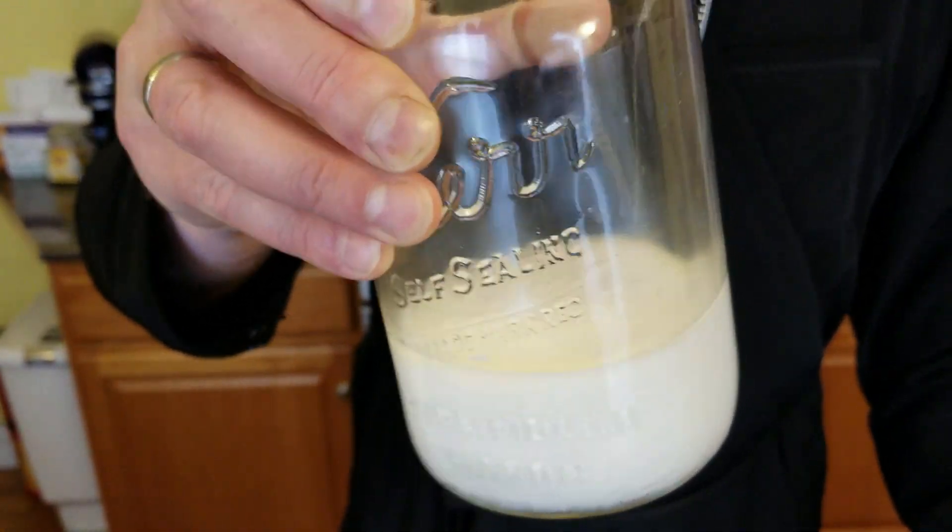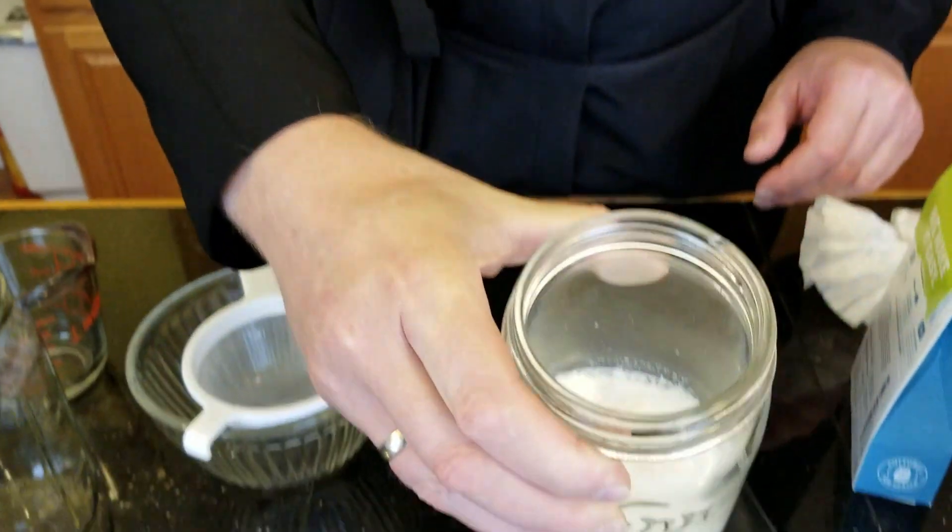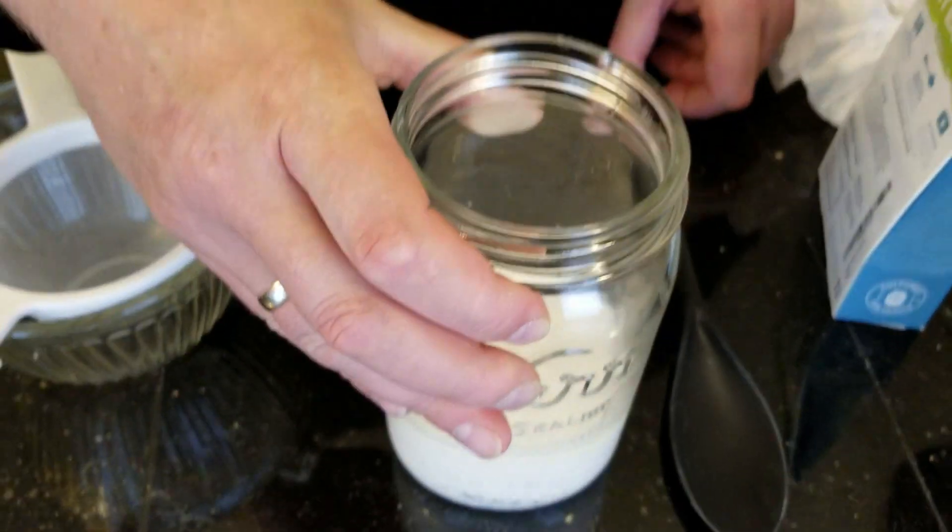Since my camera woman was not around, I had to wait until now. But this is what the milk looks like — you can see the consistency, it's not liquid, it's kind of solidified. You can see inside how it looks.